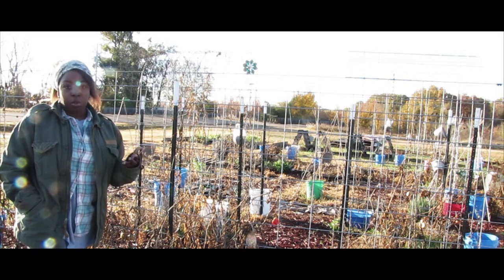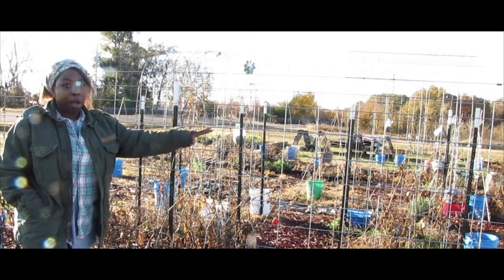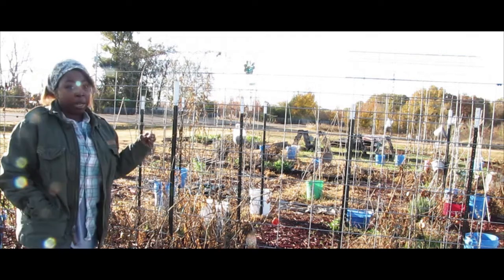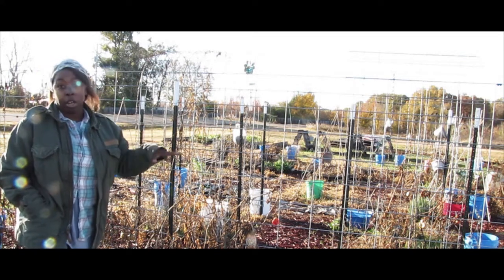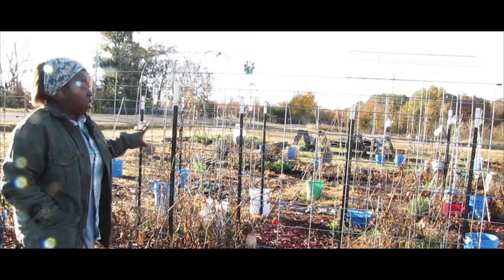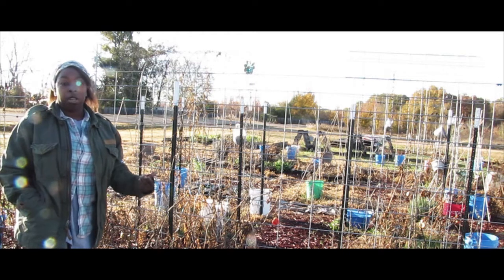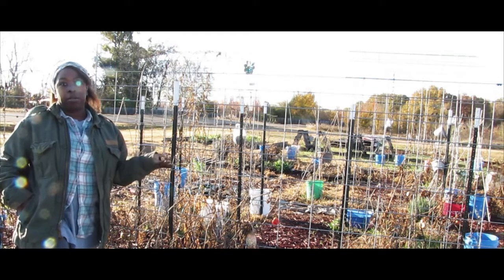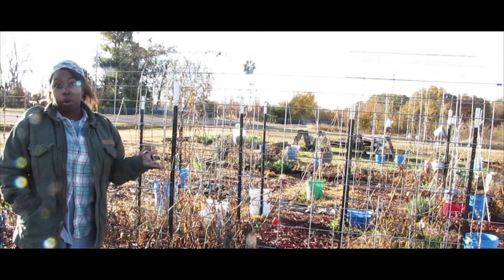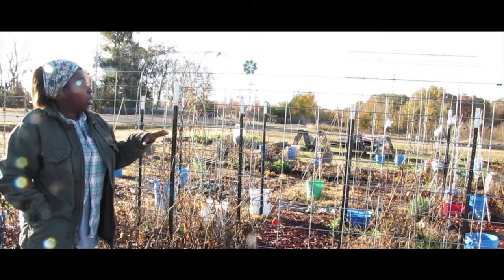We have a very humid environment here in Arkansas, so we have a problem with mildew and blight on our leaves. We did not have that problem with this panel. We had a little bit of yellowing of leaves with our cages due to airflow issues, but with these panels we had no problem whatsoever with blight, molding, or any of the common little diseases.